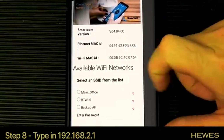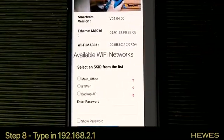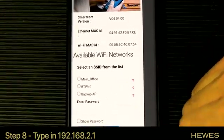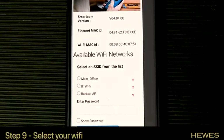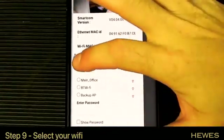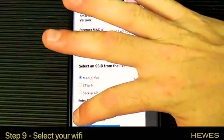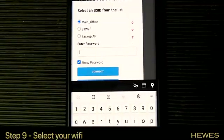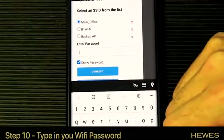This will take us to the SmartCom interface — we're now connected to the SmartCom. The SmartCom will show us what Wi-Fi networks it can see. In that list you should see your home Wi-Fi. Select the one that is your Wi-Fi. I always click 'show password' so you can see what you're typing in.